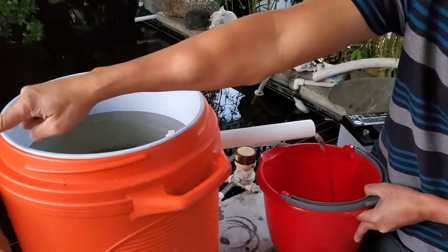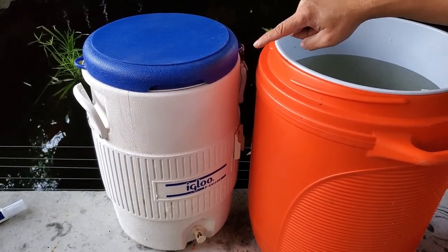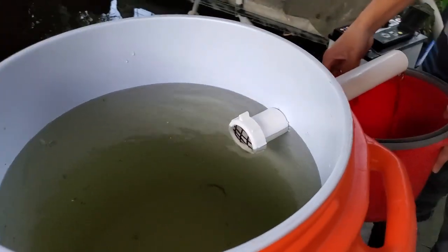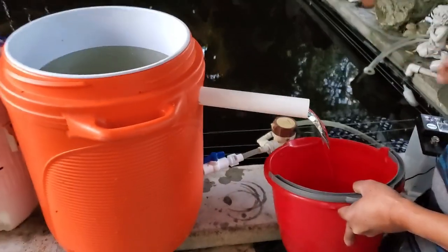That's how you do the live bait tank using the 10-gallon cooler. You can do a 5-gallon — you keep about 40 to 50 anchovies only. But with this 10-gallon one you can keep about a hundred, over a hundred anchovies.